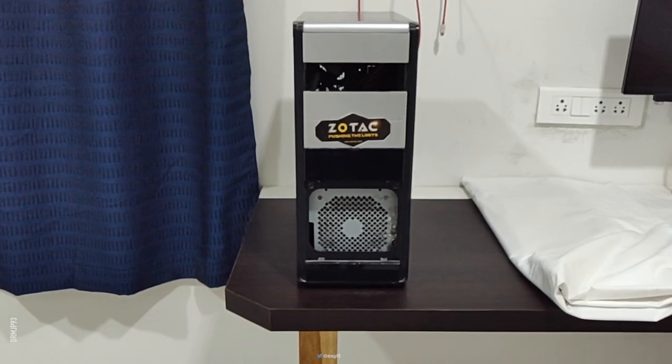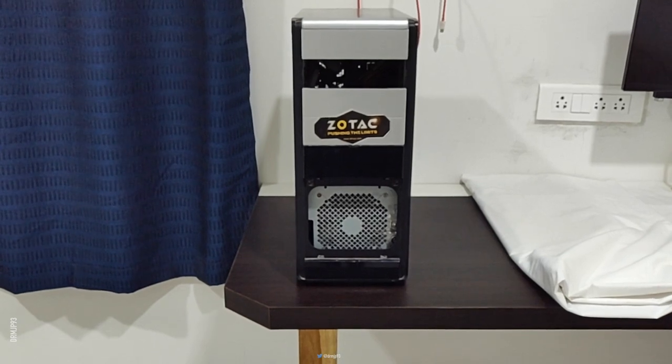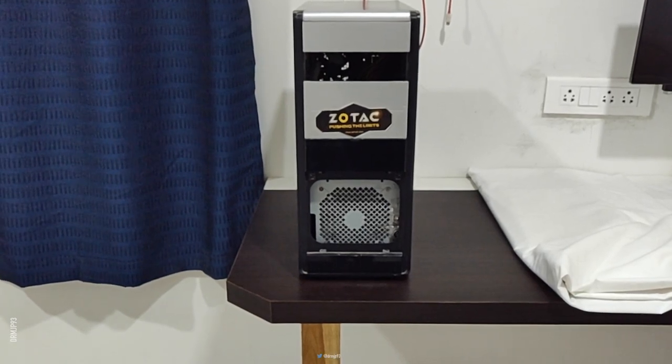Hey there. Through this video I wanted to share my process of making a non-case system from my case system. I hated this ugly tower which occupied vertical space, thereby blocking my window view, so I planned to do something different.